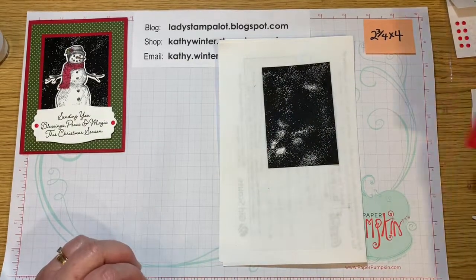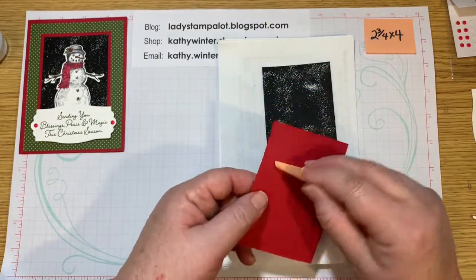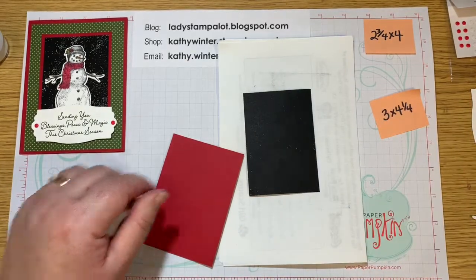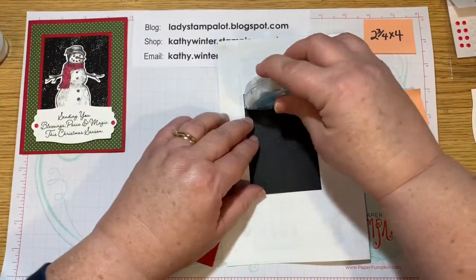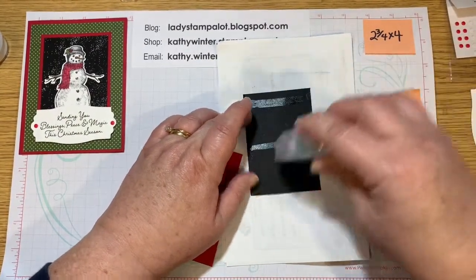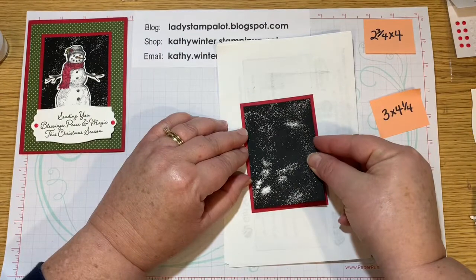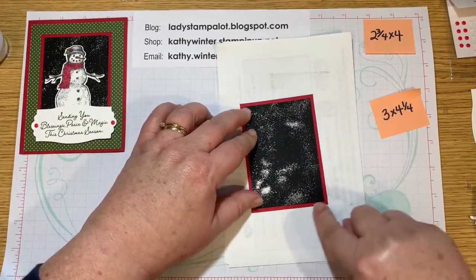So the next layer is a real red three by four and a quarter. And this is going to be the mat that goes behind this. I am going to adhere that with my Stamp and Seal — you could use whatever adhesive you like the best. I'm going to go ahead and lay that down with an even border showing all around.